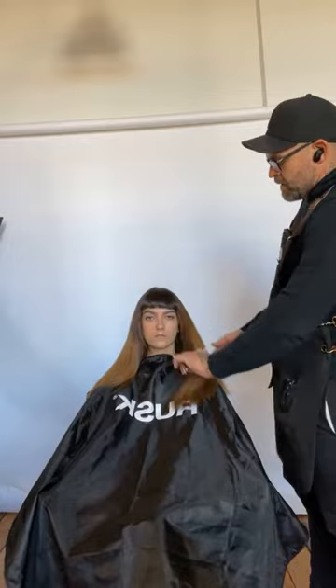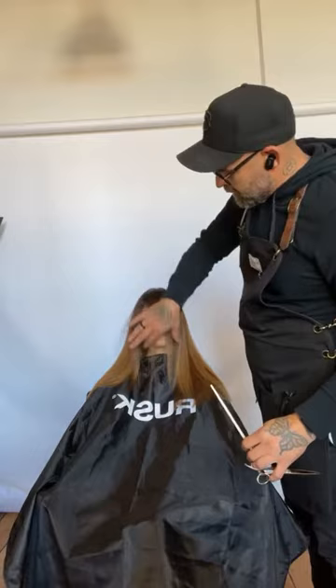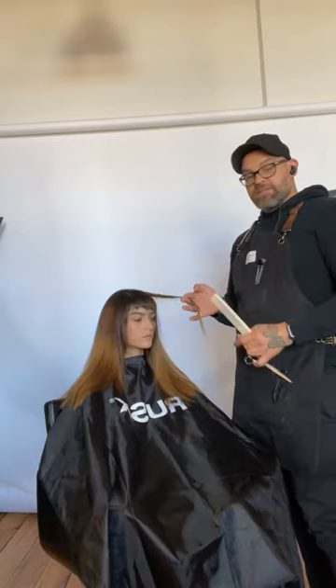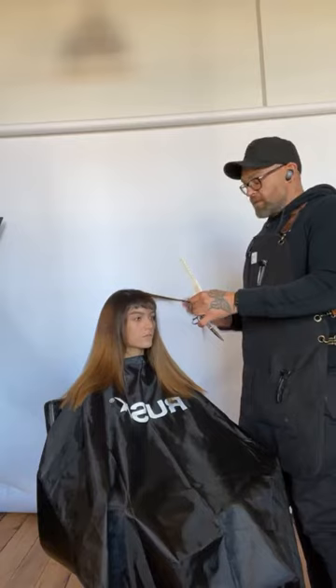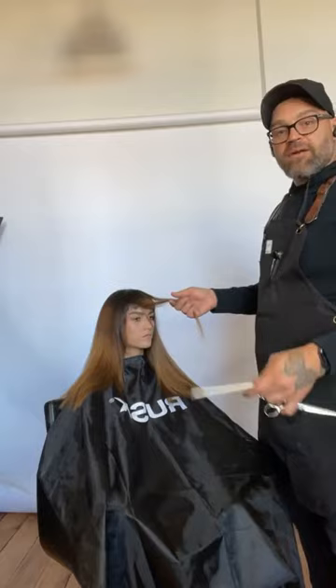Now we're going to work on the face frame. Marie has bangs, so we're going to bring that face frame from the backside — from the top of her fringe. I've got a small triangle section. This section determines your entire face frame, because what we're going to do when we cut this — this is Point A, and Point B is that hair that sits over the shoulder, right over the top of the ear. We're just connecting A to B, taking out the hair in the middle.